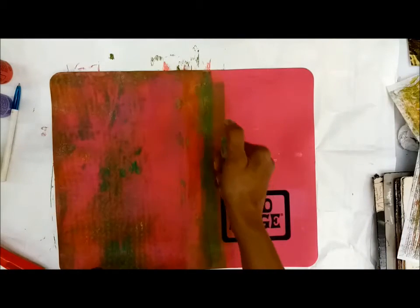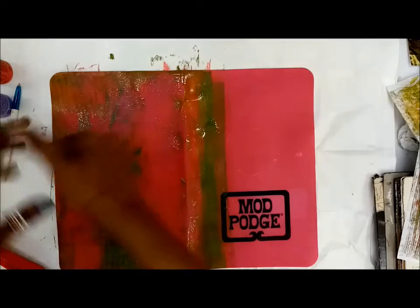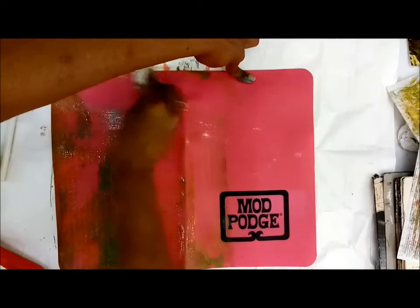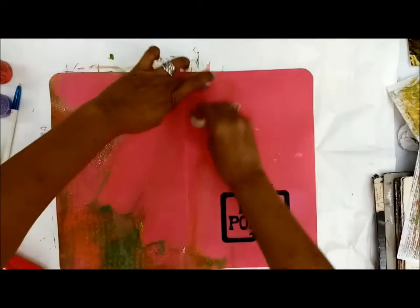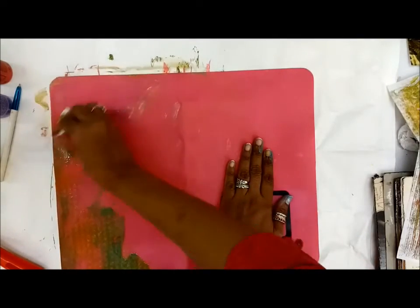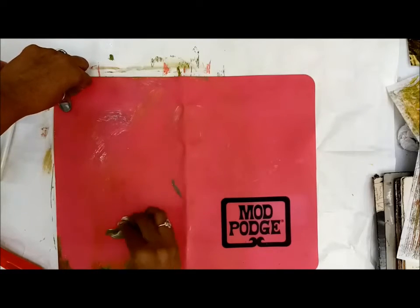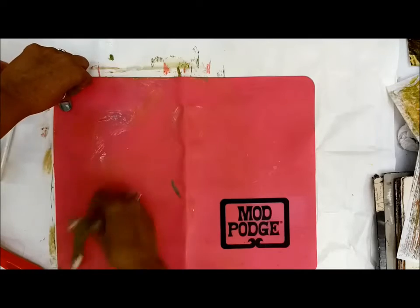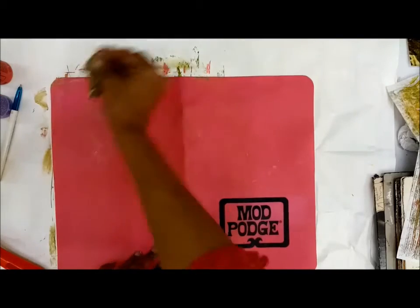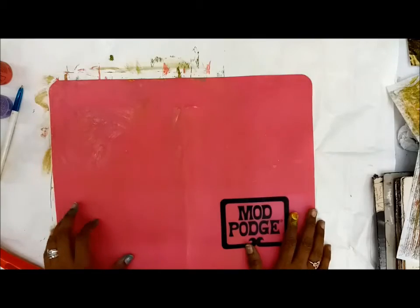Cleaning your mat is very easy - it's a silicone mat. Just spread some water, then take a rack cloth or unused tissue and wipe it off, and your mat is clean. Now there's more than one use for your silicone mat - it's your printing press! Let your imagination run wild, take out a brayer and some plain white sheets, and go about making your own customized pattern paper in color choices and designs of your own.